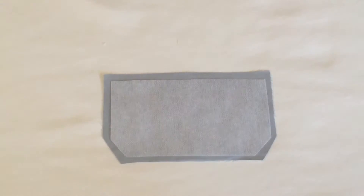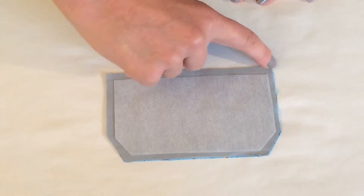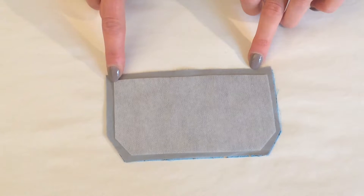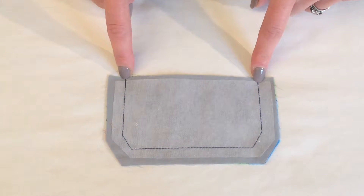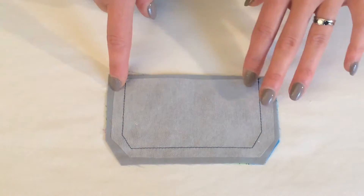With the interfacing attached, I'm going to take my other piece of fabric and put the two of them right sides together. I'm going to stitch a centimetre and a half in from the edges, starting from the top edge and following the lines of the pocket, back to the other edge. This long straight edge remains unstitched. If you want, you could draw the stitching line onto the fabric with chalk or a pen to make sure these angled sides are the same on both sides, giving you an evenly shaped flap.